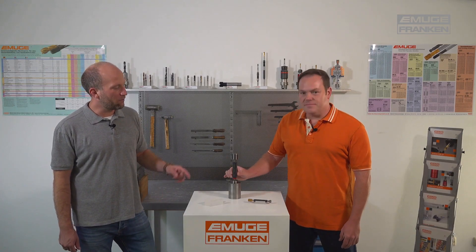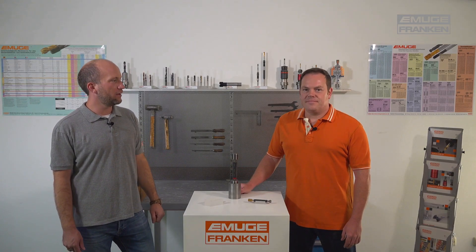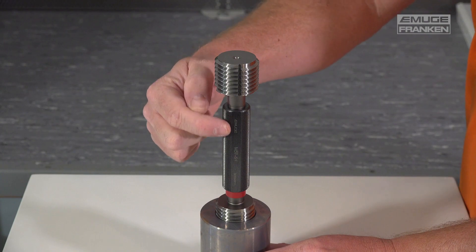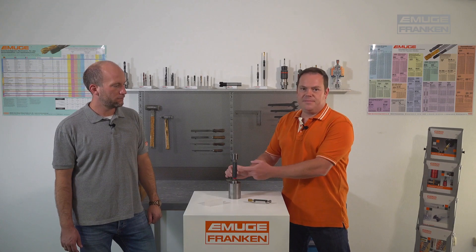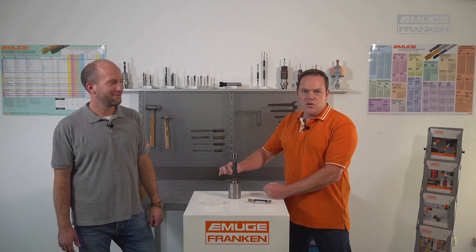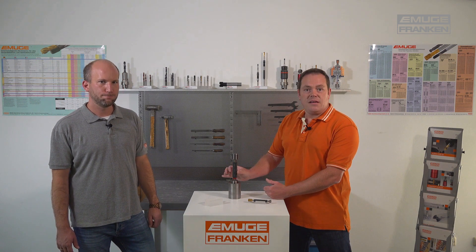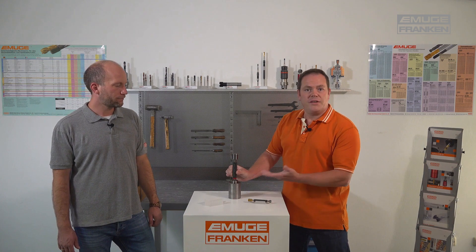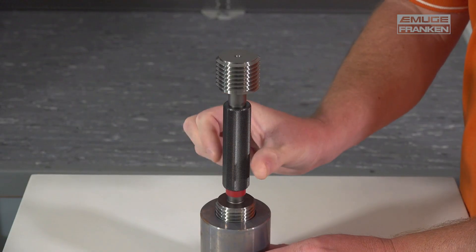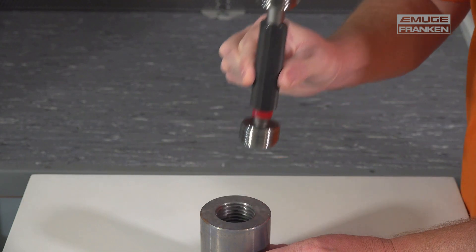How can you check the number of turns you've screwed it in? This is really easy — you can use one of the two surfaces on the handle as a reference. Turn the no-go side in until it stops, then count the number of turns while turning back. Half a turn — so it's a perfectly cut thread.